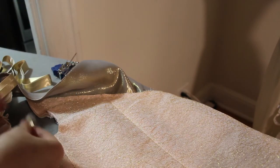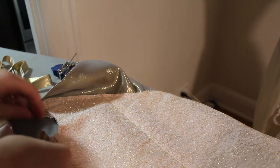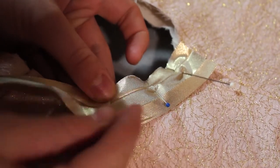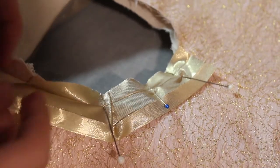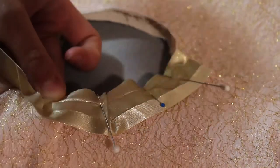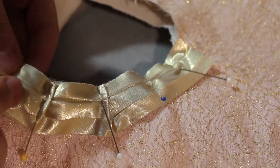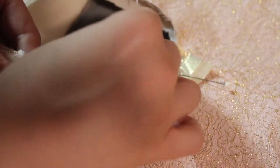Now I have to finish off the sleeve part. I'm going to do bias tape around the edge — go to the sewing machine, sew around it, and then hand stitch it down to the other side. I have to fold it in different parts to make sure it fits around nicely. It's kind of a pain but I like how it looks. I got this bias tape from the store, pre-made, but you can make it yourself with bias tape tools.